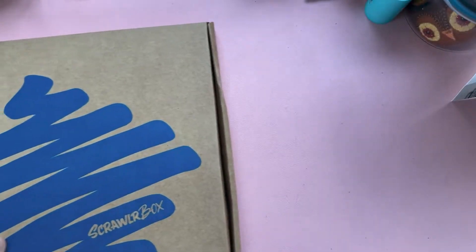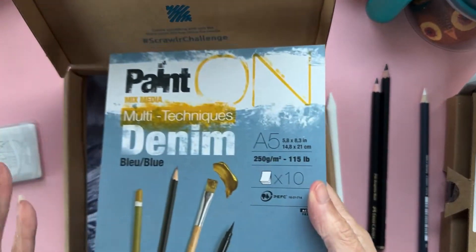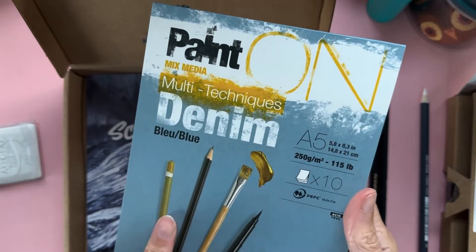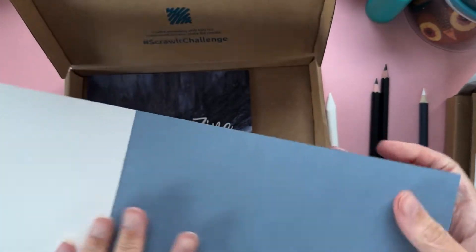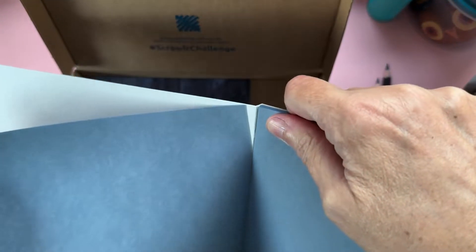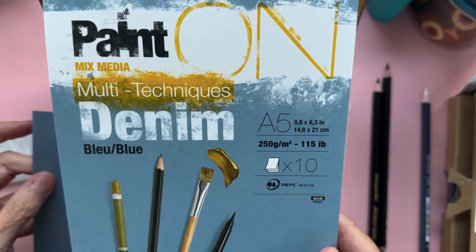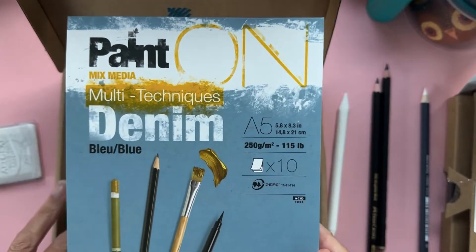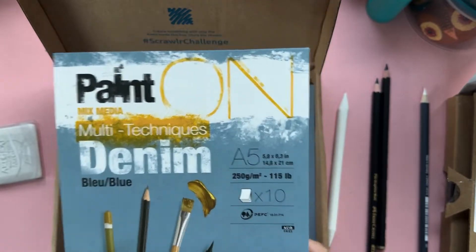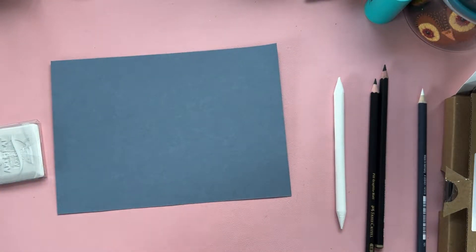What I want to do is swatch onto some of the paper they give you in the box. So the first one I'm going to do is the September 21 box. The paper of choice we got in this box — let's take all the goodies out. We have some of this Denim Paint-On Mixed Media paper. I was super impressed with the one in the previous box and bought myself two more packs of it.